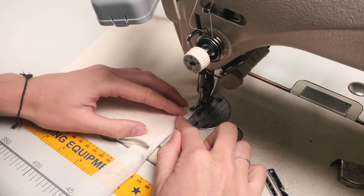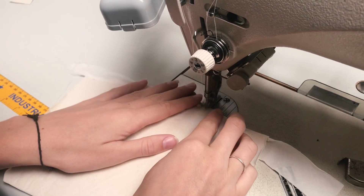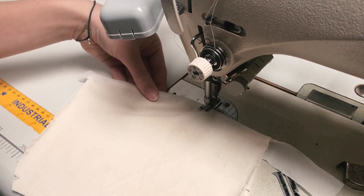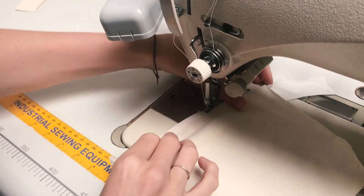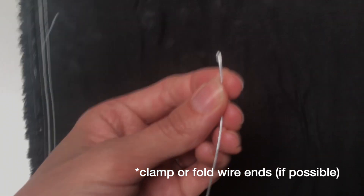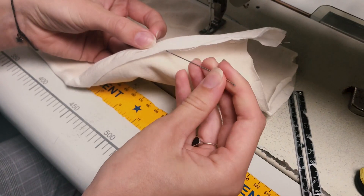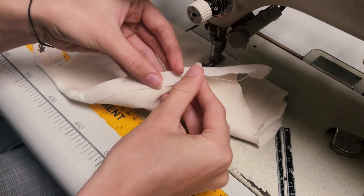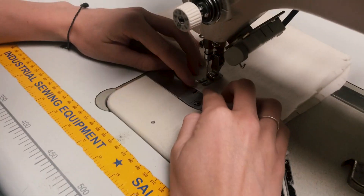We're going around and turning the corner to create the end of the box, but we're going to leave the other short end of the box open. Now we're going to take that wire and thread it through the binding underneath on the wrong side of the mask, placing it into that little gap we've made for the wire. Now we're just closing that box off.